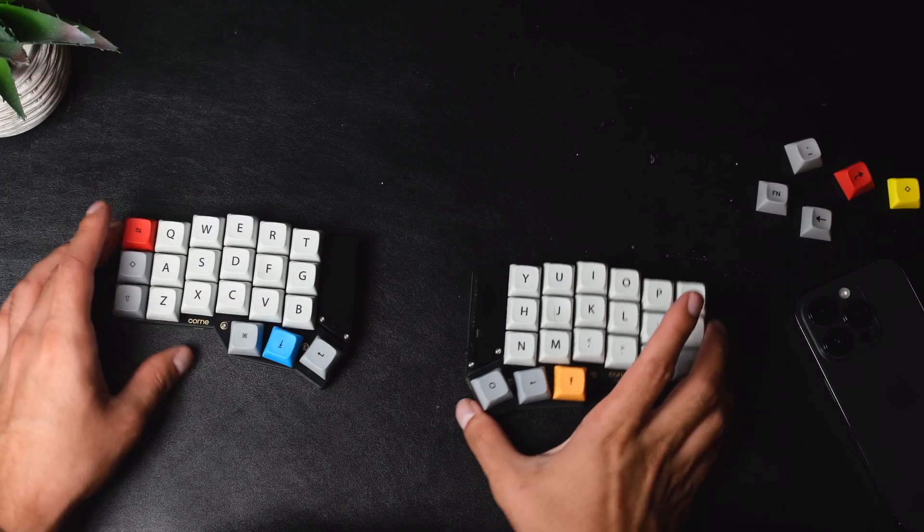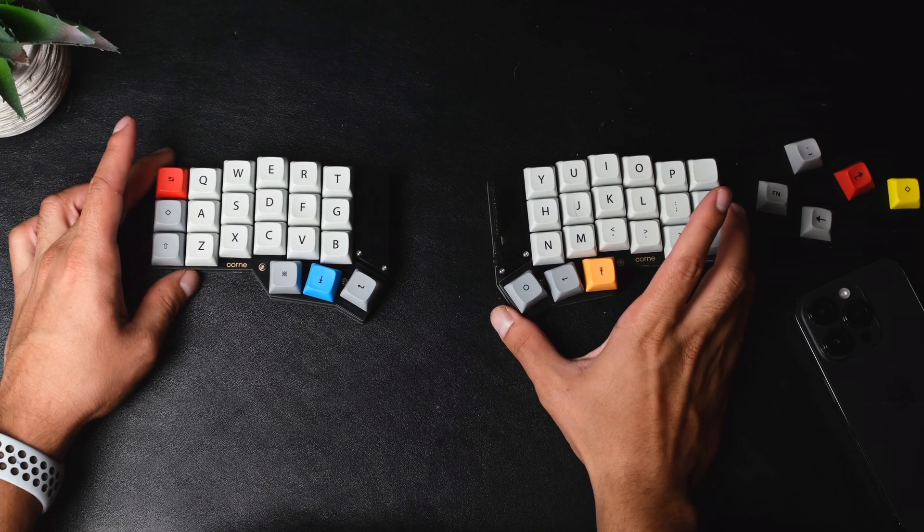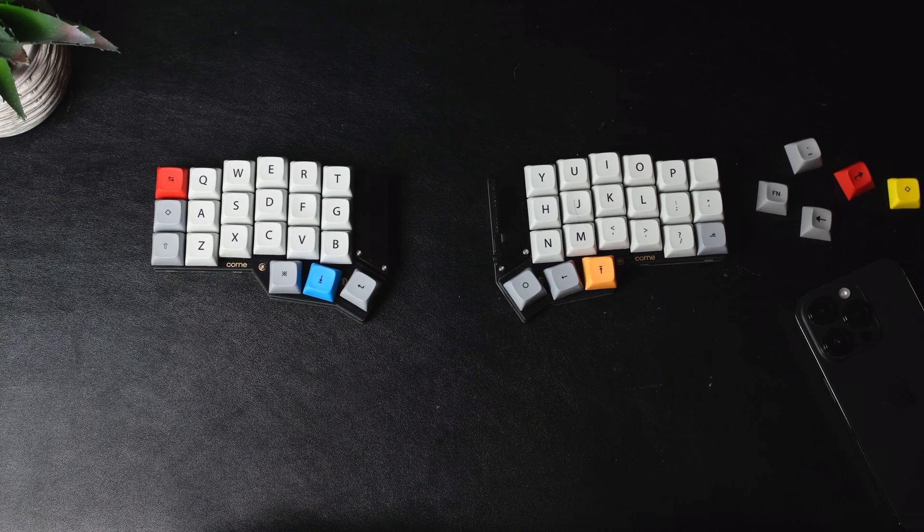I decided to make the wireless version of a popular minimalist split keyboard called a Korn. In this video, I'm going to talk about my experience using this keyboard for the last three weeks, all the different features and really nice benefits that I think it has, some of the downsides I've encountered, and also how I make the most out of using a keyboard like this for programming.